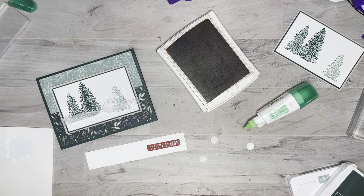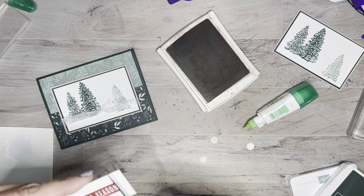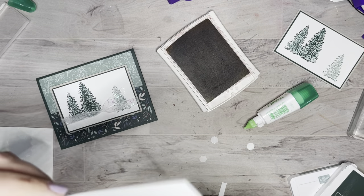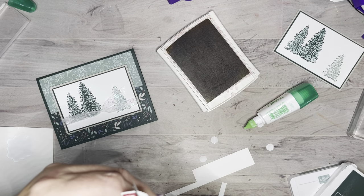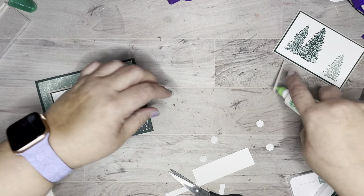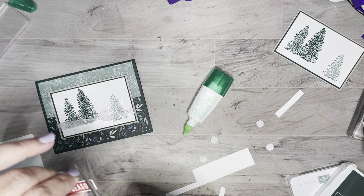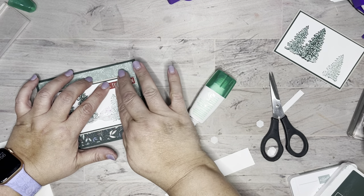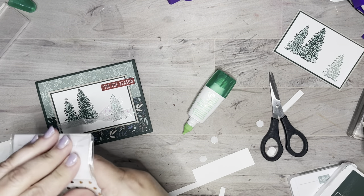Let me grab my scissors. I'm just going to cut this off — it's so simple because they're just straight lines. I didn't even look to see if there was a die for this one, I just went with it. It's super easy to cut, and then it just goes like that. I think I'll glue it flat. Let me trim that just a little bit more to make it even with the other sides. Then I'm going to grab my holiday rhinestones — my favorite rhinestones ever.